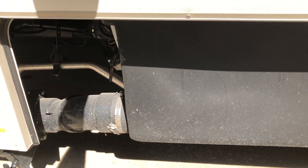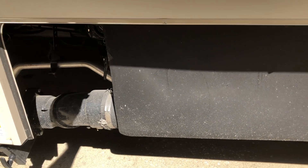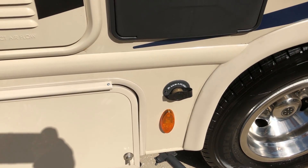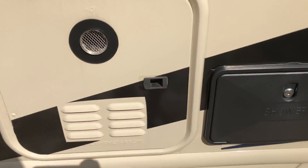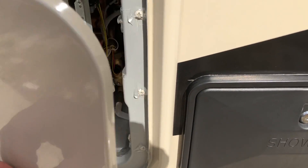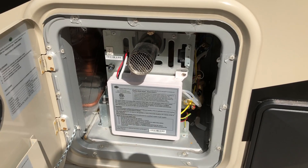Next to that, this little compartment here gives you access to the black tank, so if you need to do any repairs or need access to it, there it is. Right here is your sani-flush connection so you can backwash the black tank.